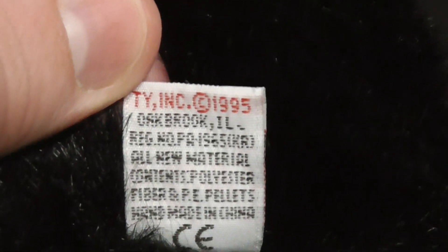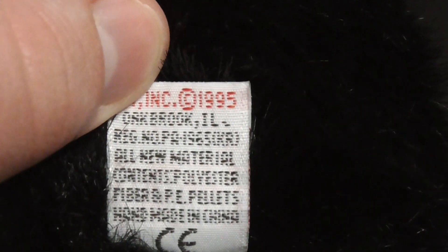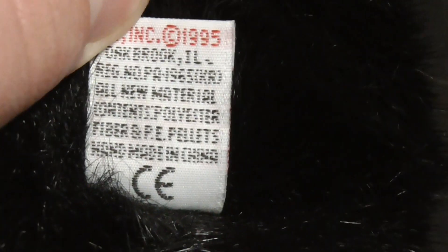The tush tag is right here — it's TY. On the back it reads: Ty Inc., copyright 1995, PE pellets, it's handmade in China, and the CE logo. Pretty nice.